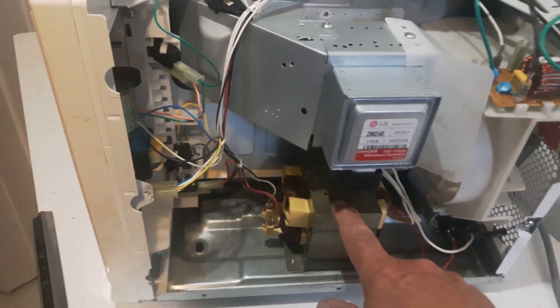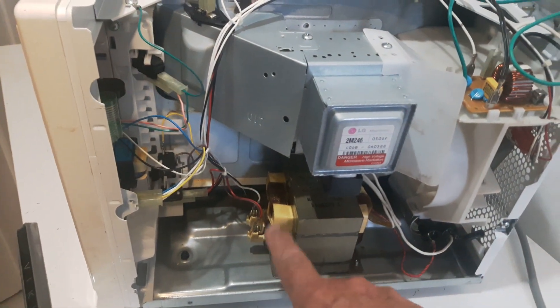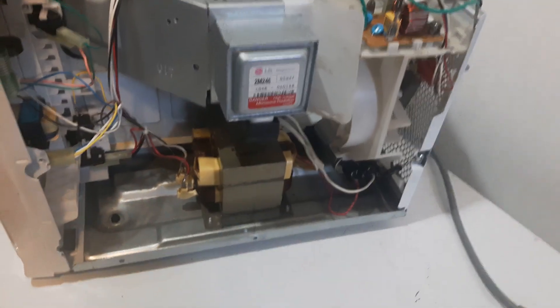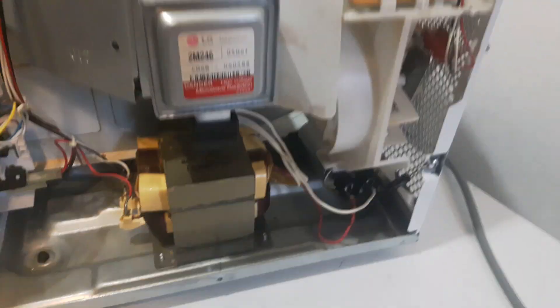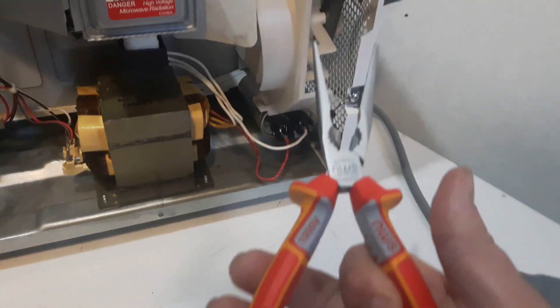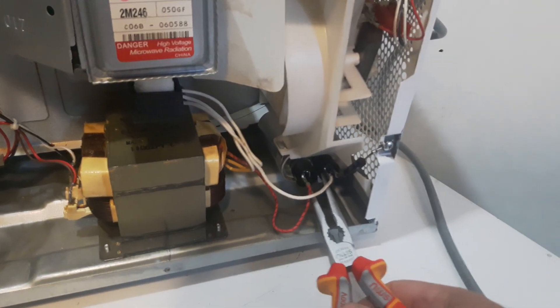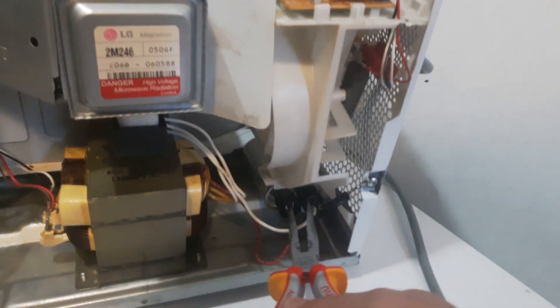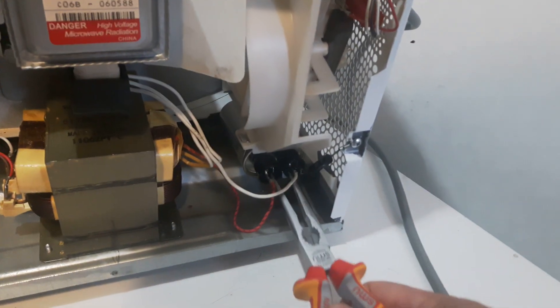Today I want to check the voltage on this transformer here, see if I'm getting 110 volts. Now I've got the microwave unplugged and it's been unplugged for several days now. Make sure that you have some insulated pliers here to discharge the capacitor here — very dangerous. Just make sure it's discharged.